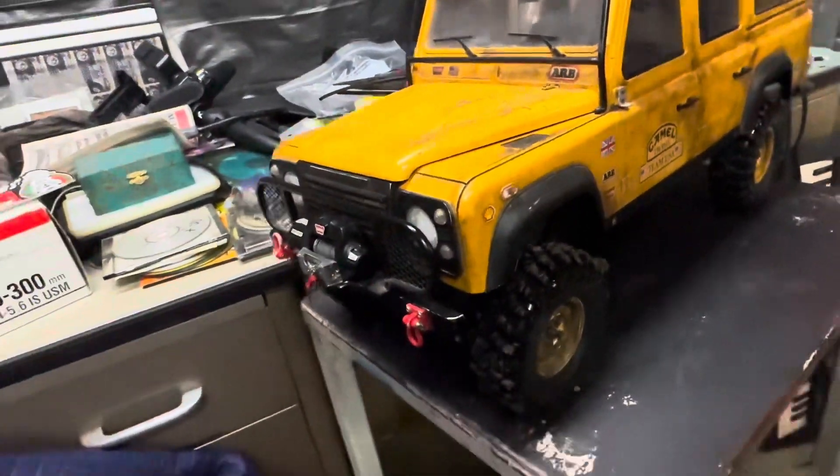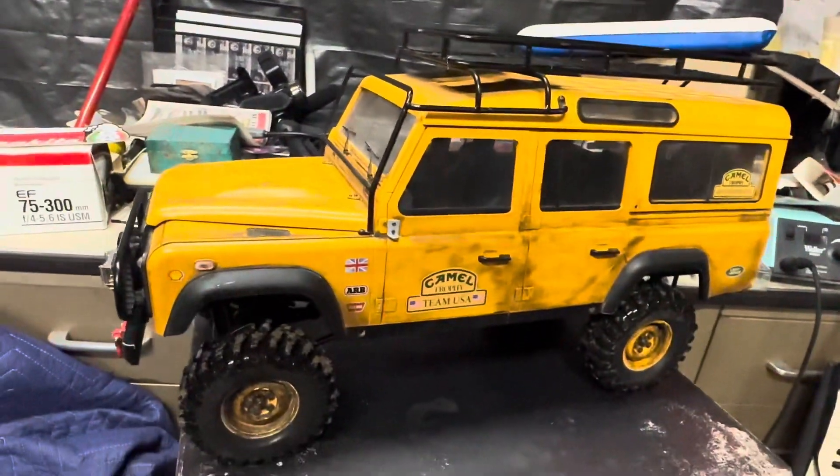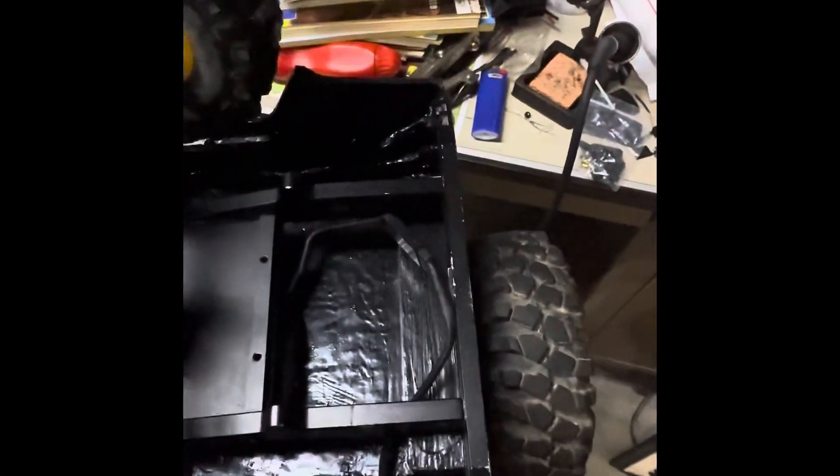I'll show you how these lights work, too. Let me flip the truck over. So, lights-wise, the plug's in right here. I've got the bottom of this thing.